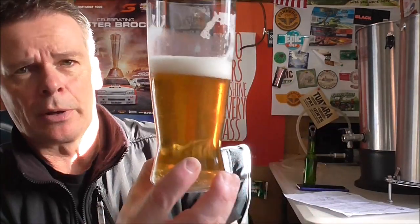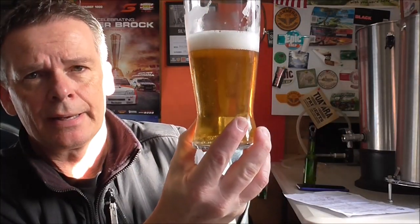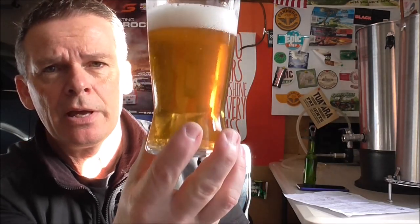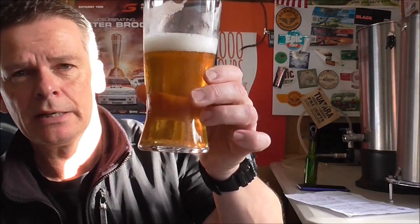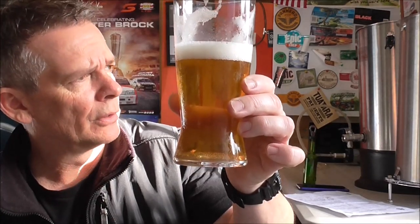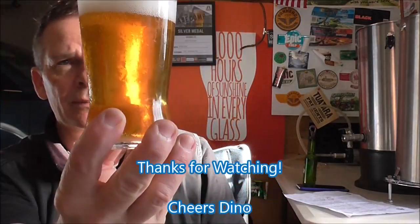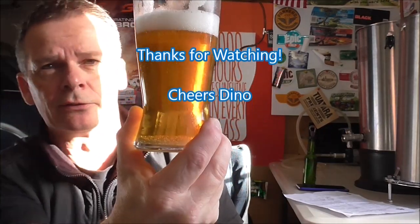Anyway guys, that was meant to be a quick video — hopefully I didn't drag on too long. I thought I'd share the end results and how it got on at the comp. I'll enjoy the rest of the beer — enjoy the rest of your weekend and we'll catch you in the next video. I've got my Velvet Merlin Oatmeal Stout that I'll review in the next week or so. Until then, have a good day, enjoy good beer, and we'll catch you next time — over and out.